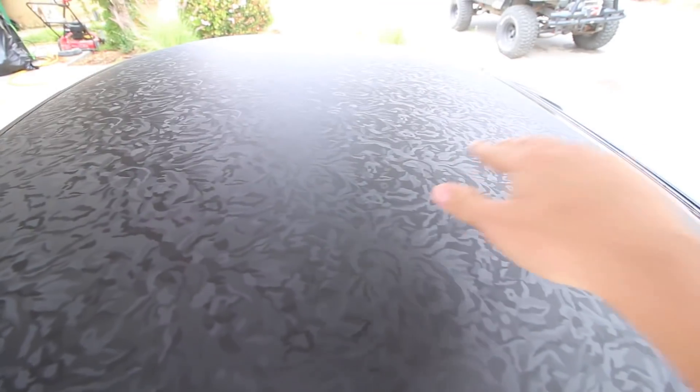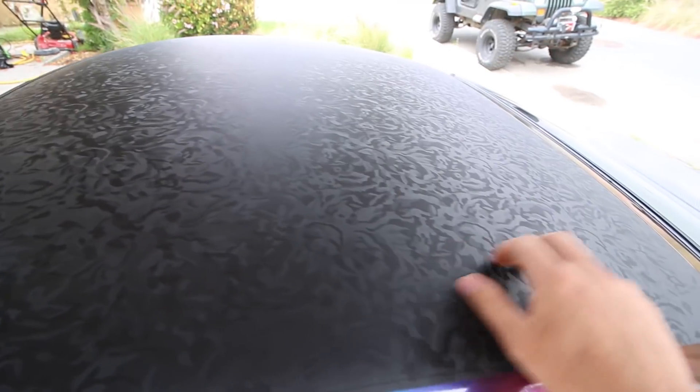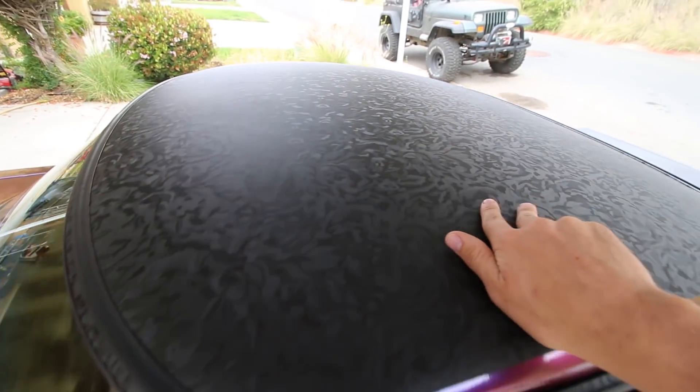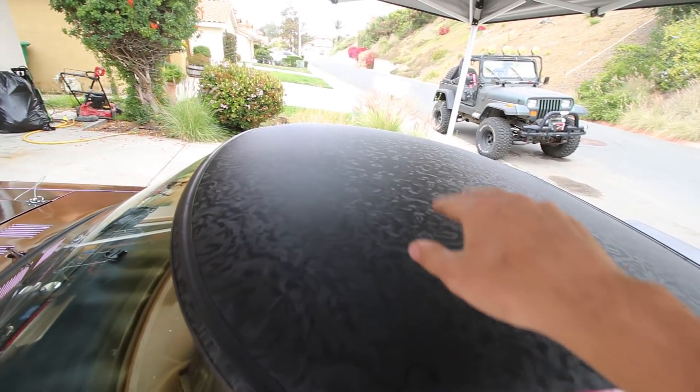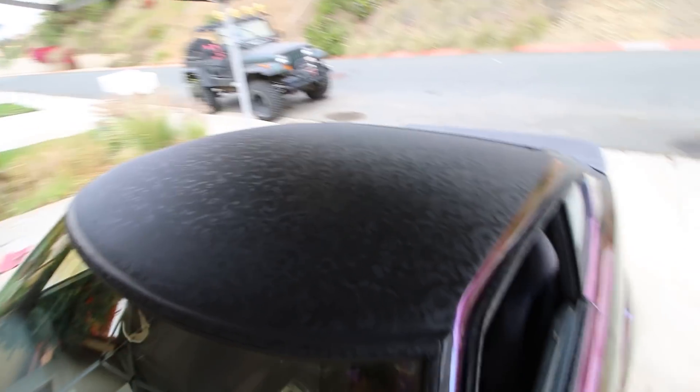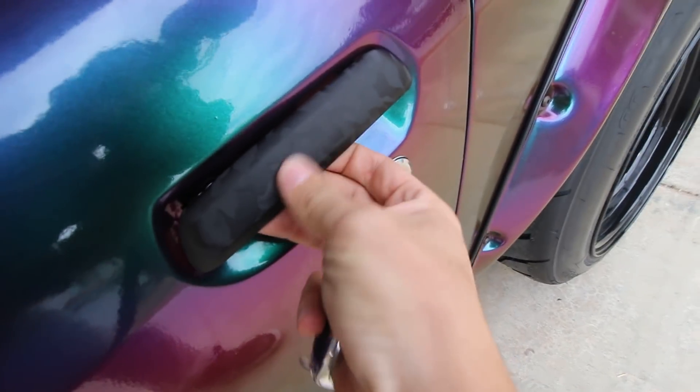One more thing I'd like to show you guys is the attention to detail. All the trim has been done in shadow black. We also chose shadow black for the roof because it's got this texture to it and this smoke swirl kind of going on. If you know anything about this Datsun, you know the roof was the source of a lot of our ailment in the past because of how bumpy it was — this completely hides all of that and it looks absolutely great. The door handles are shadow black too.